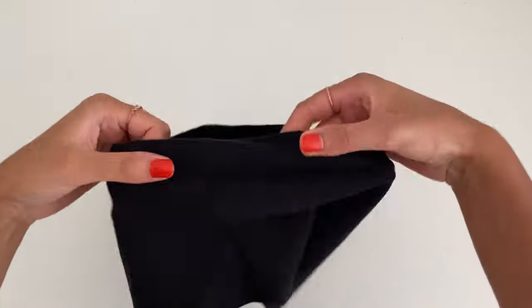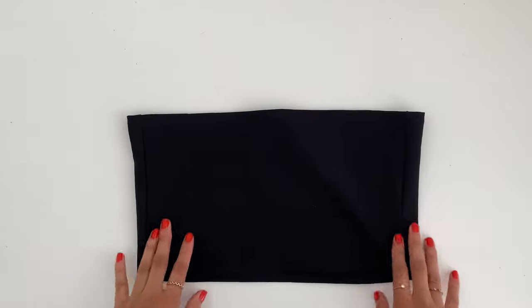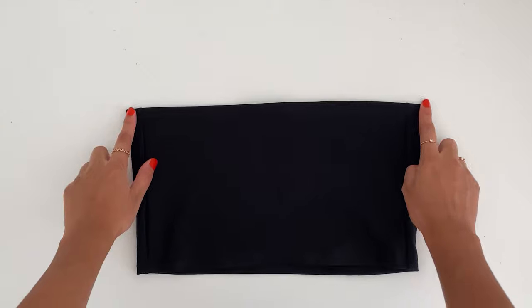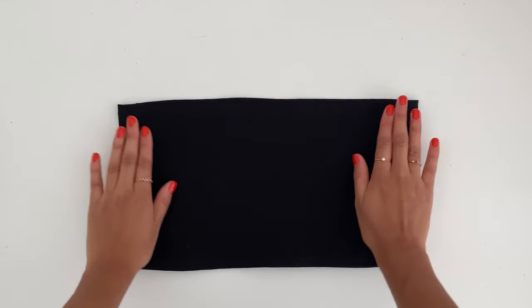You can see there's a really nice clean finish. When you look at the top, you'll be able to see one hem is wider than the other. Now we're going to make the straps.